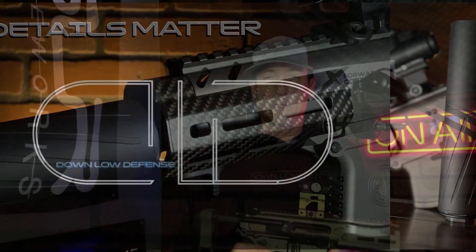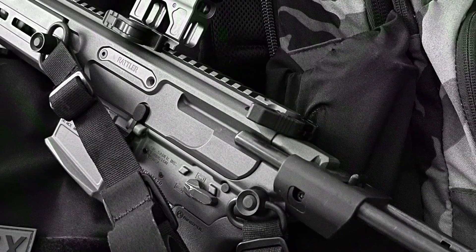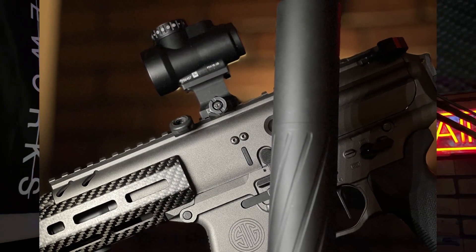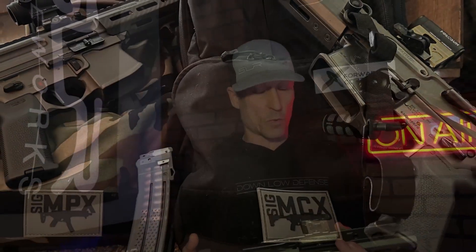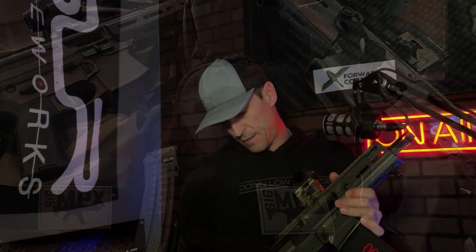Thanks for stopping back by the channel. We're going to go over my Sig Sauer MCX Rattler chambered in 300 Blackout. I've got a little surprise down the line, so hang in there. If you saw my MPX video, you'll see some similarities — I bought both guns at the same time along with the Banish 46 suppressor, and I bought them both to be run suppressed. The suppressor took a lot longer to come in than expected.